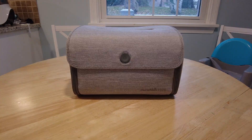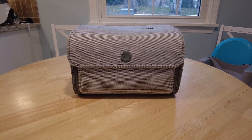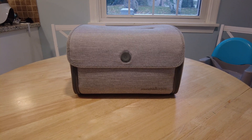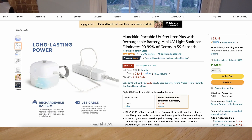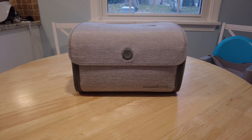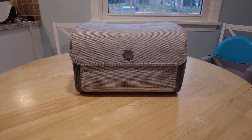This is the Munchkin 59S — a UVC sterilizer that uses UV light to kill bacteria. Basically, you're sunburning the bacteria; it's the same stuff that comes out of the sun. There's a newer version called the 59S Mini, which is only good for things like pacifiers and really small items. This one is just as portable but you can fit a lot more stuff in it.